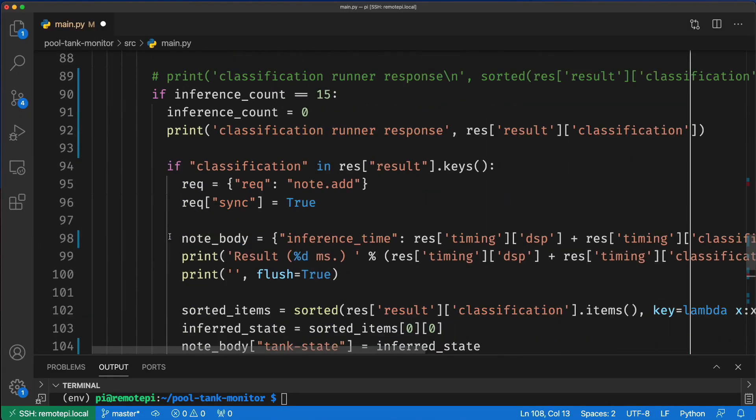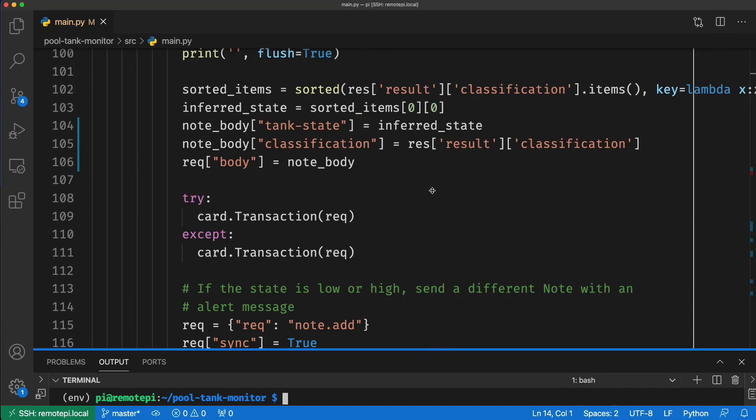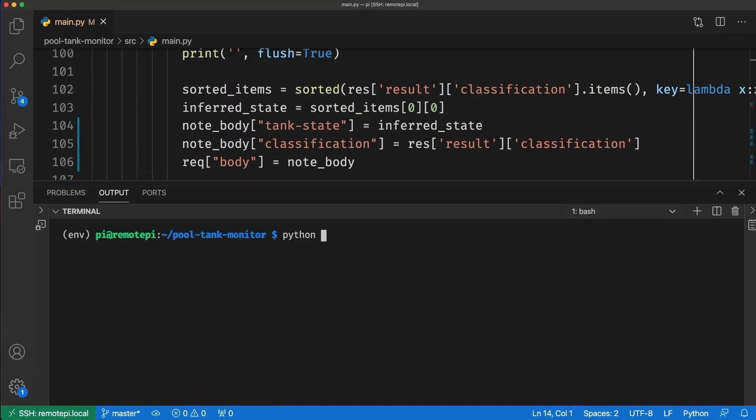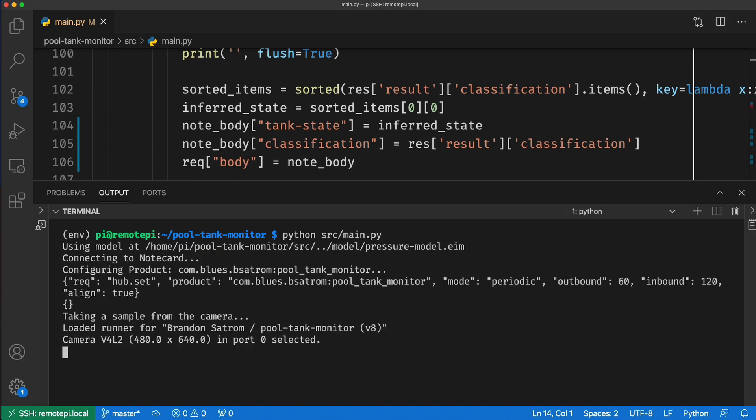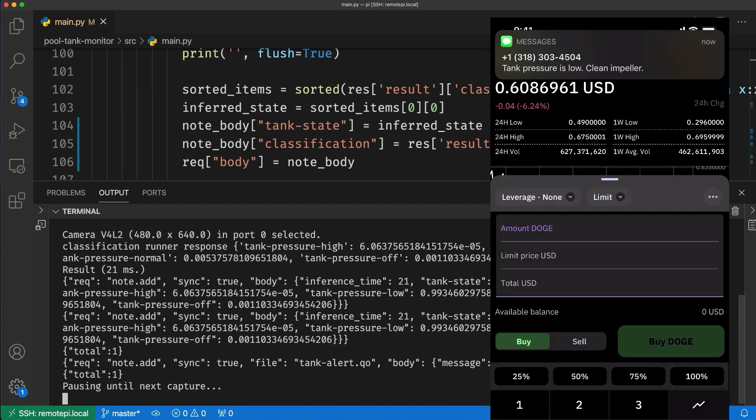On the Pi itself, I created a Python application that turns on the camera each hour, runs an image through the image classification model, and sends the inferencing result to the Notecard. If the model detects low or high pressure, it also sends an alert message, which I then route from NoteHub to the Twilio messaging API. The end result? When the DE filter needs to be serviced, I get a text.